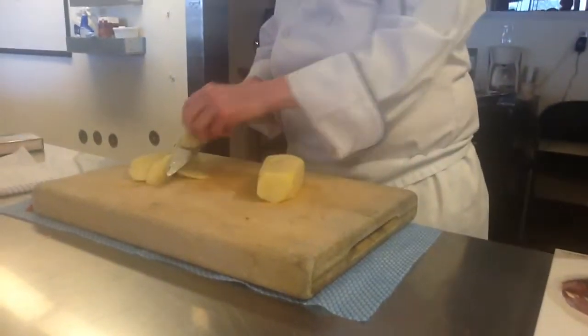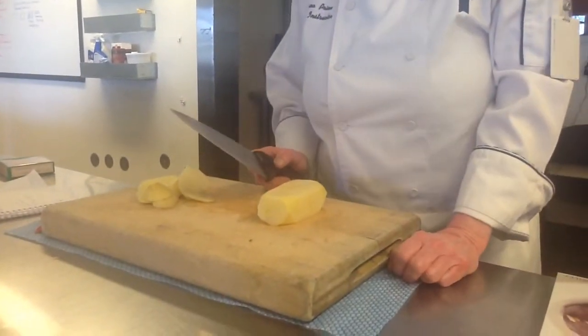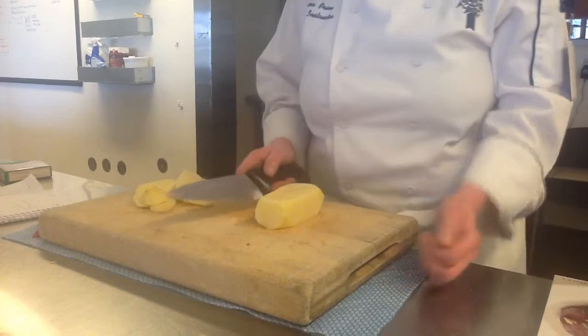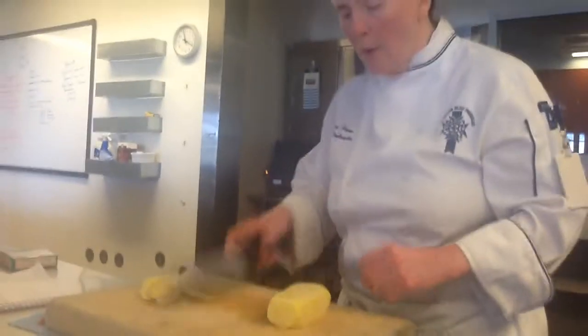Now what are we looking for? Our slices — how wide? Quarter inch. So we're going to do quarter inch slices. We peel it, we block it off, and now we do quarter inch slices.